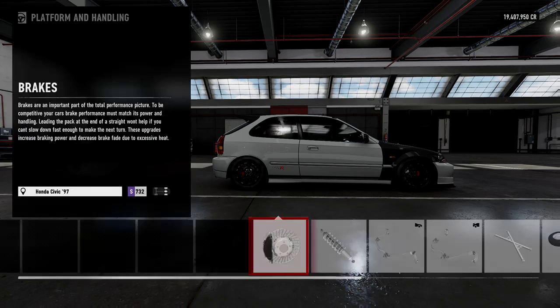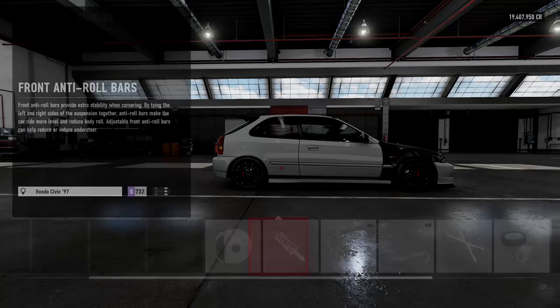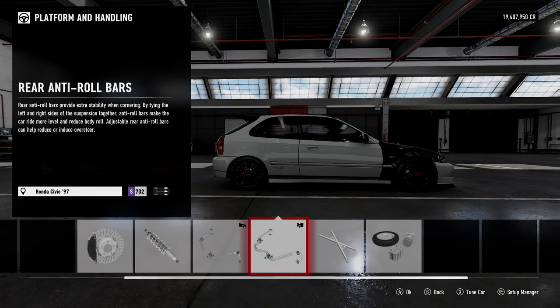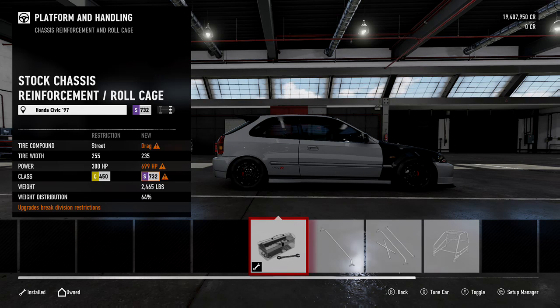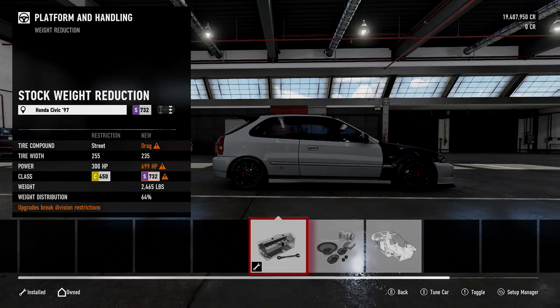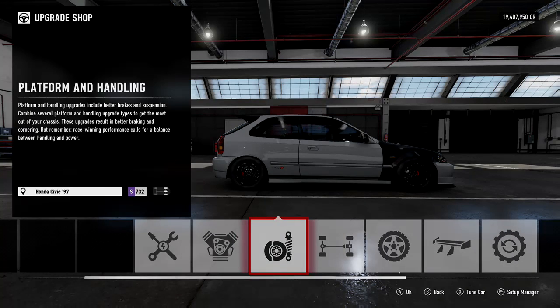Now we're going to go to the platform. We are going to put the brakes on race — pretty much everything here is going to be race. Now, one of the biggest things about Honda Civics that a lot of tuners don't know is the weight. Since back in Forza Motorsports 4, you do NOT put a roll cage in Honda front-wheel drive cars. This car does not like a roll cage — it likes the full original weight that comes with the vehicle. You do not weight-reduce the Hondas. No roll cage, no weight reduction — that's the biggest tip you'll ever know on tuning a Honda Civic.